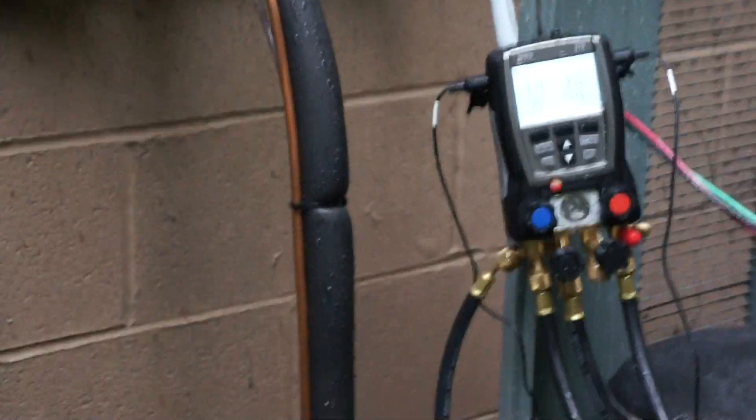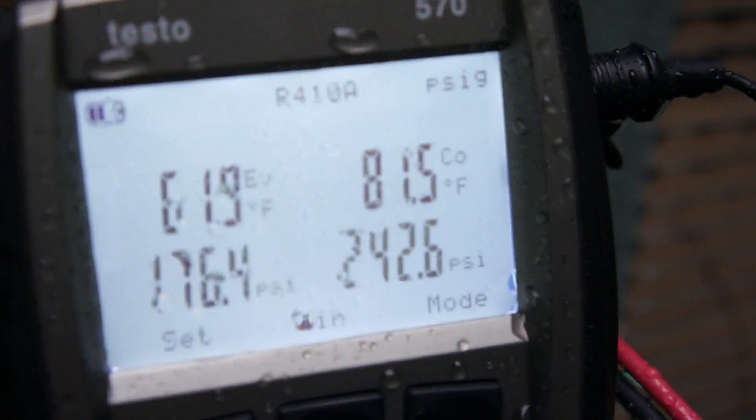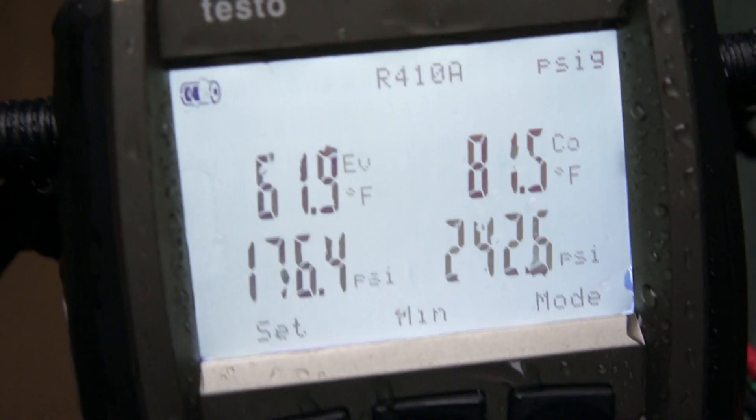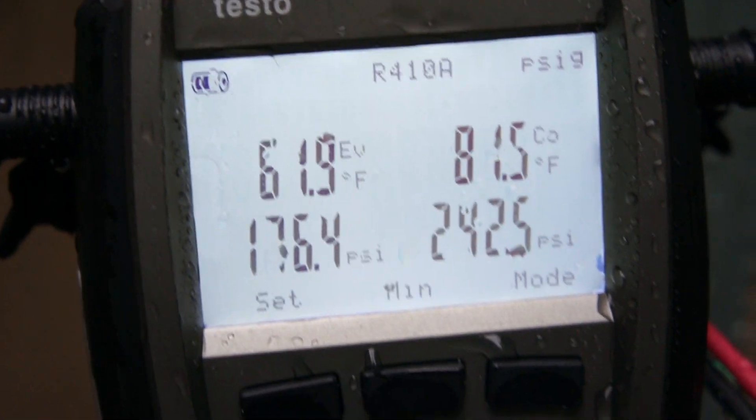Alright, let me take this off here and take a look at it. Well, aside from being a little wet, it appears to be working just fine.